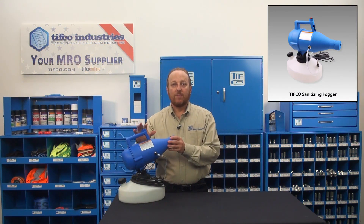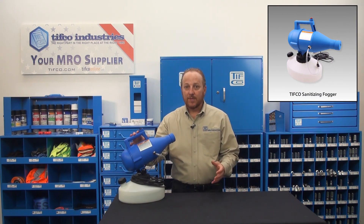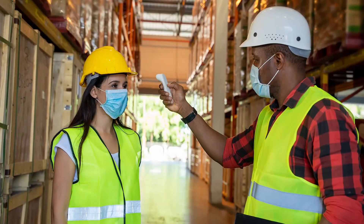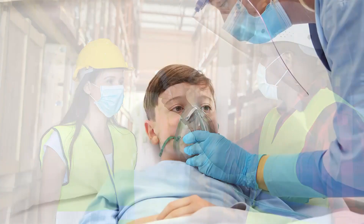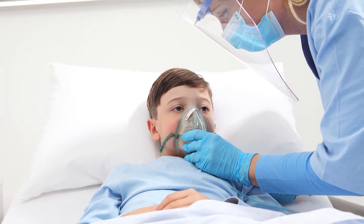This is Tifco's 120-volt fogger, and while it can be used to dispense many types of liquids, I'm going to focus on using it for sanitization. As businesses and individuals grapple with the coronavirus, more than ever they are trying to keep employees, customers, students, and patients safe. This means they are looking for ways to sanitize their facilities.